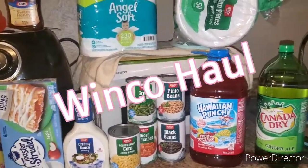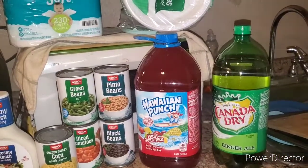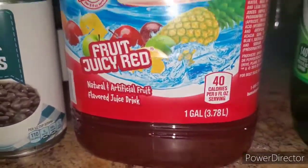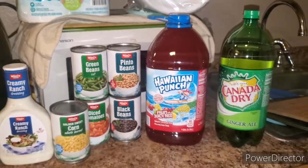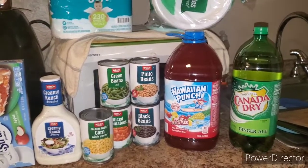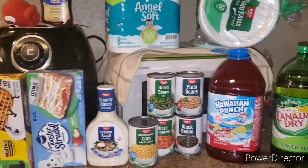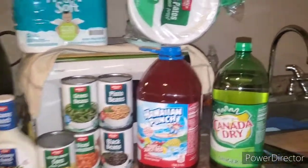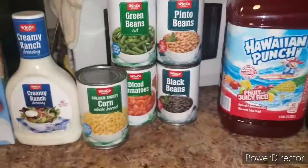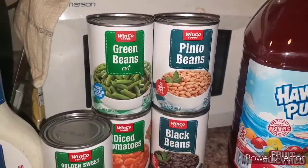Okay y'all, this is $22 — please forgive all the background noise, the dogs are walking around. So I picked up the Canada Dry, it was a dollar. This big giant one gallon of Hawaiian Punch was 98 cents, guys — yeah, 98 cents. Is it the best thing? No. But if you've got kids and family or you're cooking out for Labor Day and you're going to have some people over, 98 cents for that big giant jug of Hawaiian Punch. The canned goods are 50 cents each, guys — I got the corn, the diced tomatoes, black beans, pinto beans, and green beans. I just got one of each.